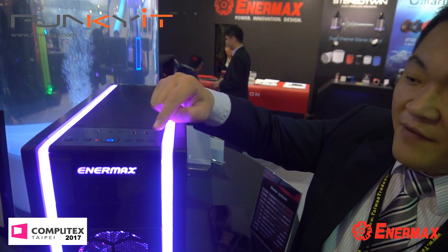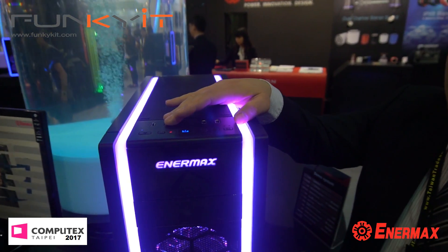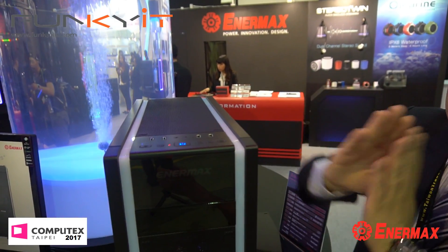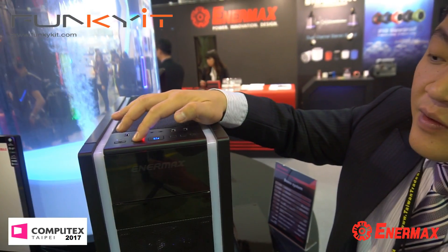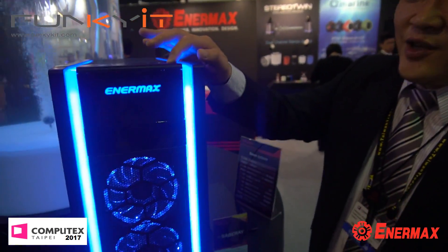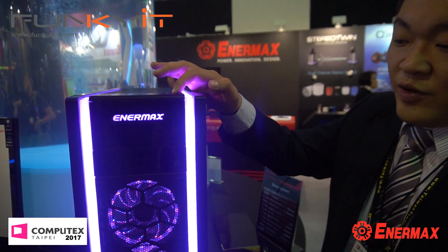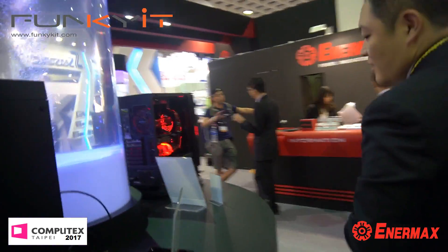This is an RGB fan. We've designed a clip so it can sync with your motherboard. But we also offer the option to disconnect the signal from the RGB motherboard via a switch and control it manually by yourself. Now you can see the motherboard is taking control of the RGB lighting. There are also quick-release panels from the back and the side.